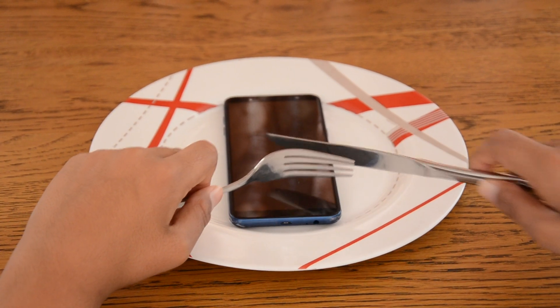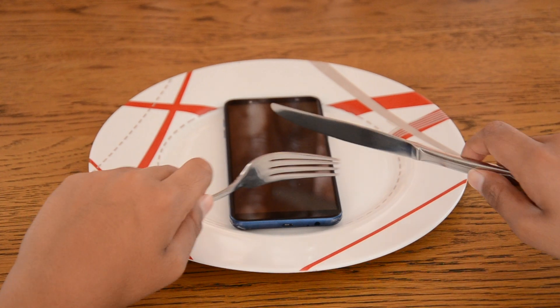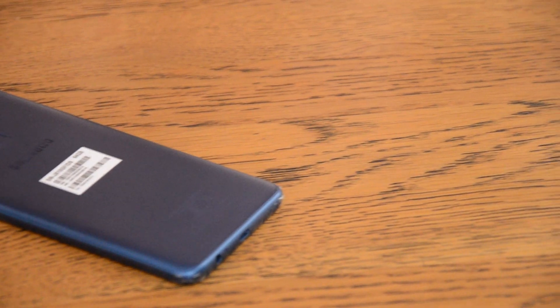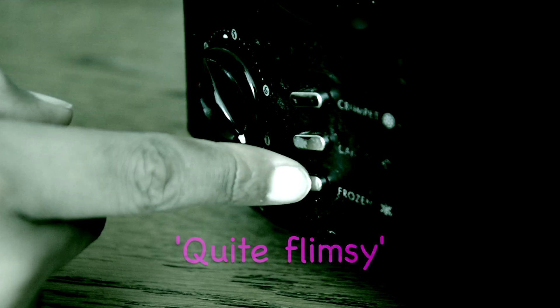So right off the bat, this phone does not taste very good. It tastes very metallic and dirty, and I also have to note it doesn't smell very good. It smells quite a speed test.